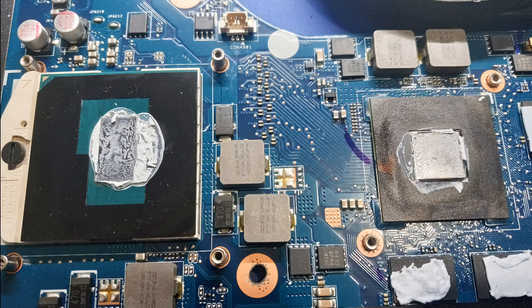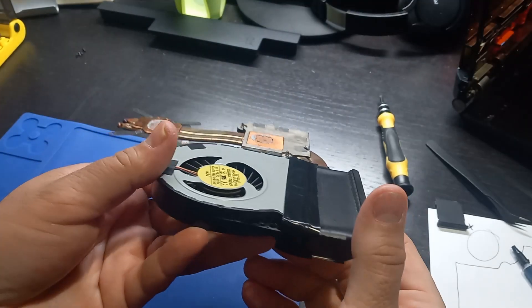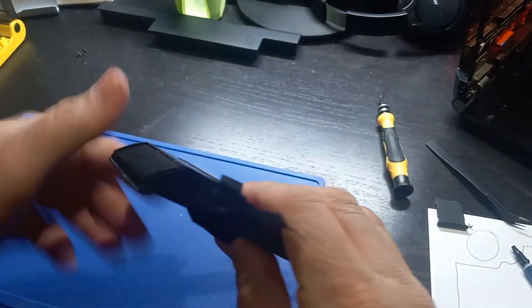I need to clean off the old thermal paste on the CPU and GPU, as well as the old thermal paste on the copper heatsink. But before I do that, I'm going to dust off the fan. There is tape connecting the fan to the copper heatsink, so I remove it to get access.